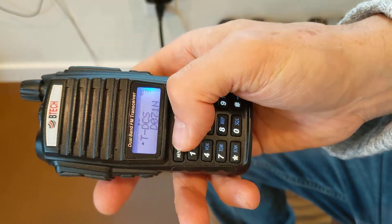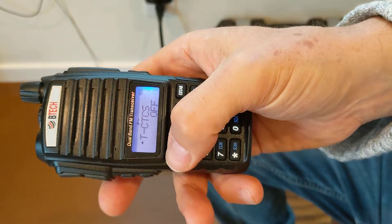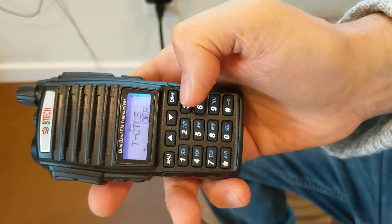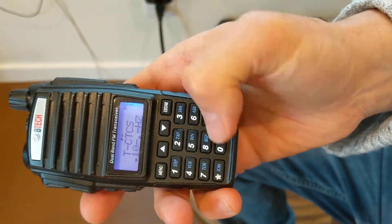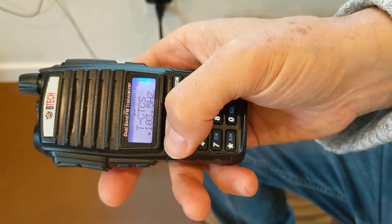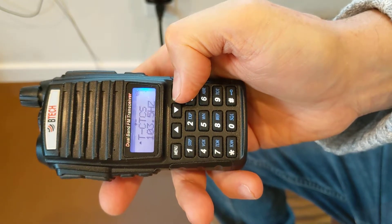I'm going to go up to menu number 13 — you could enter it by hand — and hit menu again. CTCSS. I'm going to enter the number: 1, 0, 3, 5, and then save it by hitting menu again. Now it's confirmed.